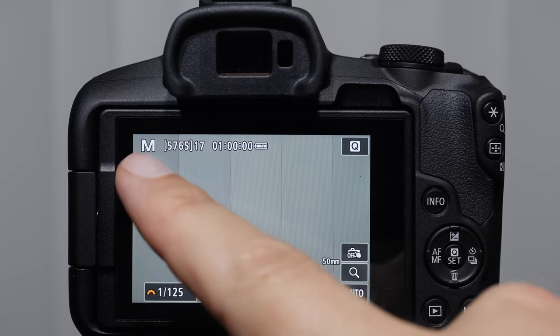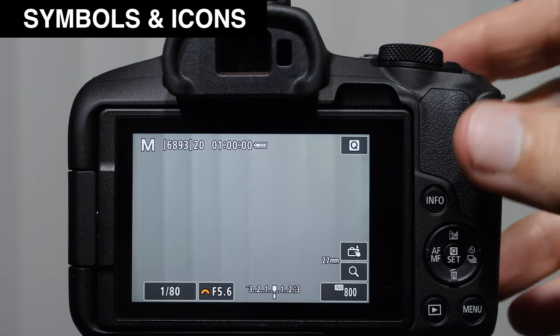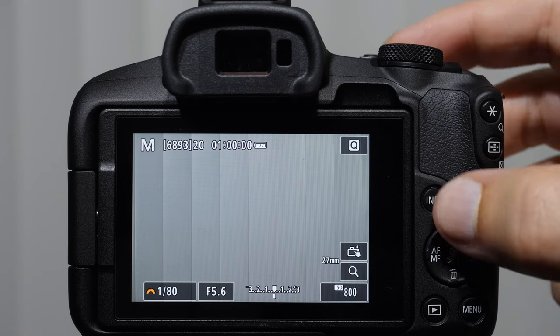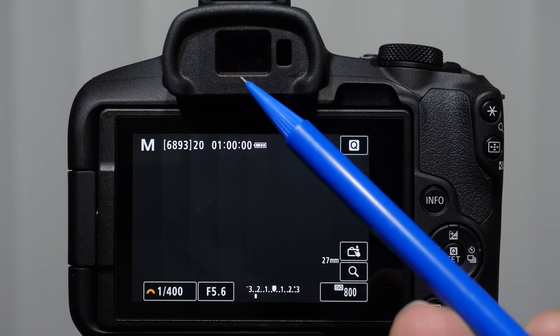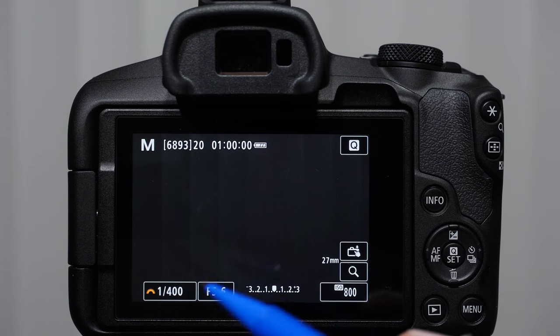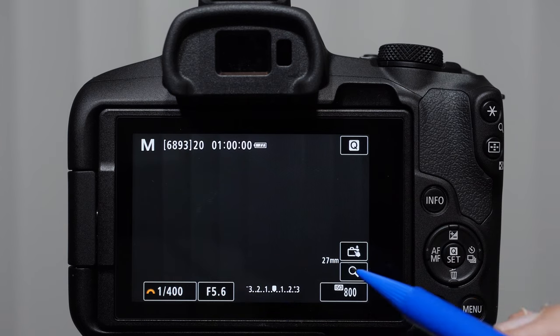I'll put it on M so you can see the M in the corner and talk about your primary camera settings. Let's talk about what some of these icons mean. In the beginning, it is very important to take a look at three numbers — you're going to see them on every camera and in the bottom of your EVF. These are your primary exposure settings: shutter speed, aperture, and ISO.